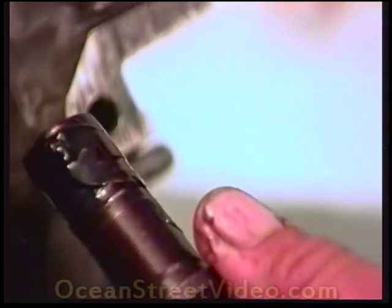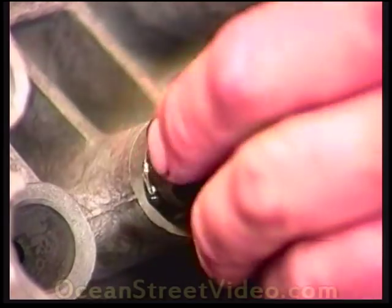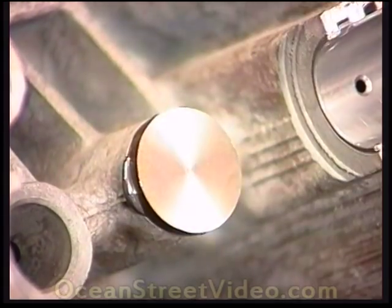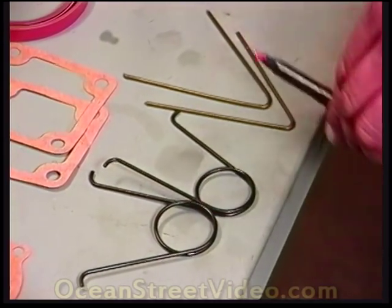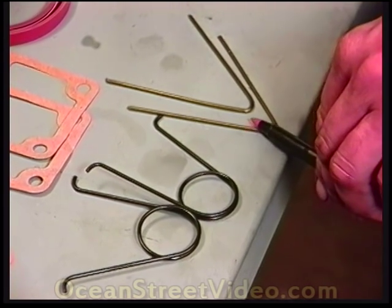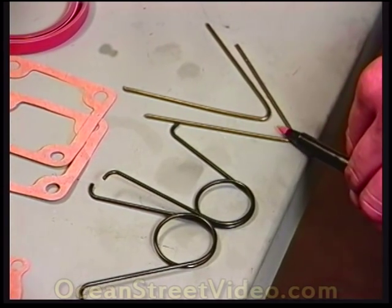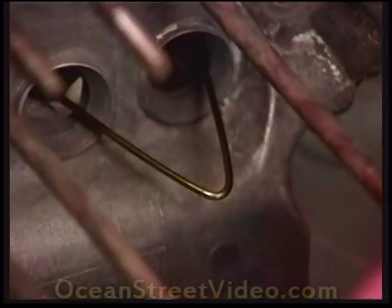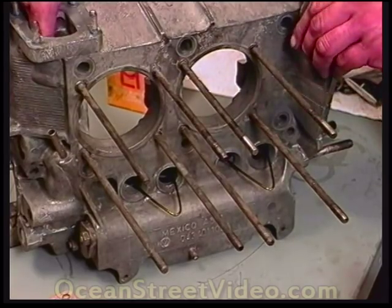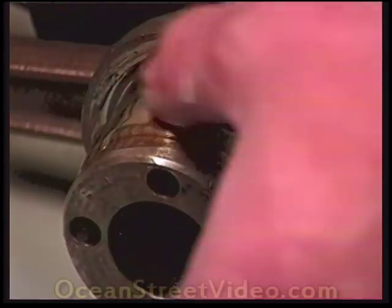These are store-bought lifter clips that I frequently use. However, if you can't buy these, a little clothes hanger cut in half and bent over into a big U works just fine. What they do is pinch the lifter in there and keep them from falling out when we assemble the motor. We'll set this case half aside for the time being — it's got assembly lube and regular motor oil in it.